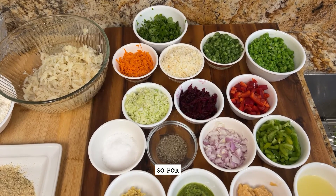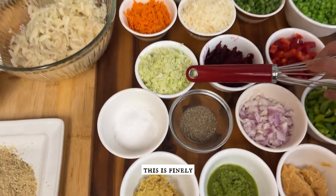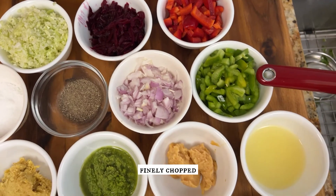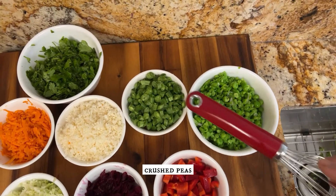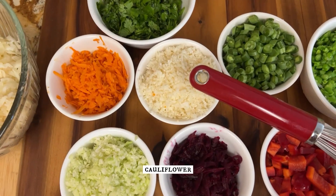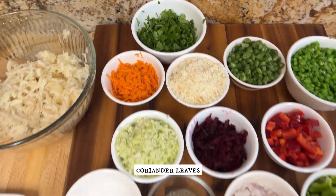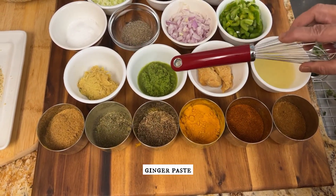For the vegetable cutlets we are going to use the following ingredients: finely chopped cabbage, finely chopped beetroot, finely chopped red capsicum, finely chopped green capsicum, chopped onions, crushed peas, chopped beans, grated cauliflower, finely cut carrots, and some coriander leaves.